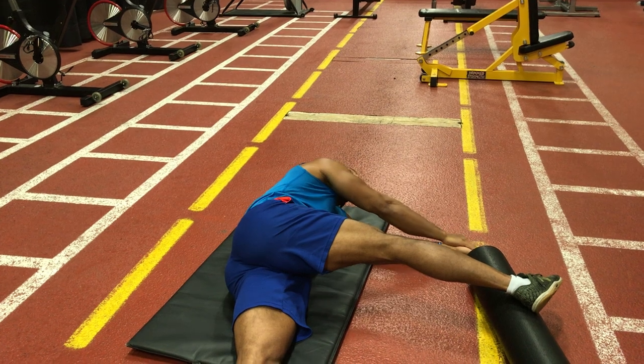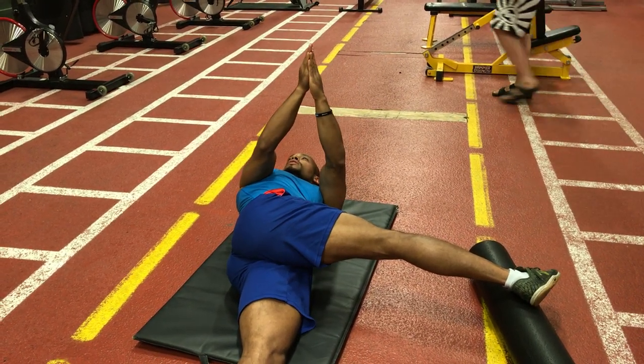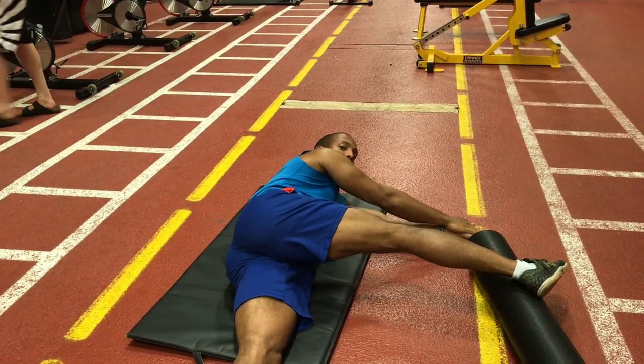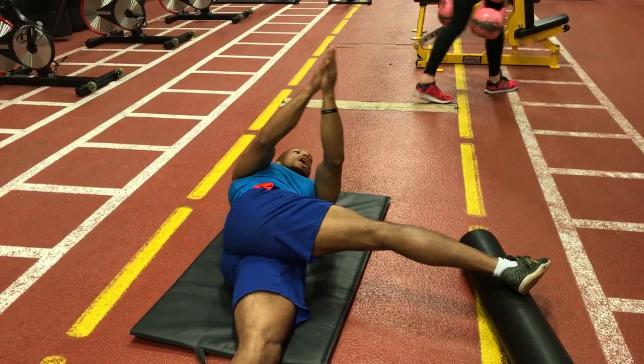So I'm going to breathe in on the way through, working in opposite directions to really elicit — or really allow — more space and rotation through the T-spot.